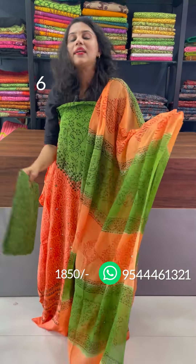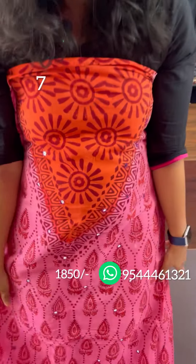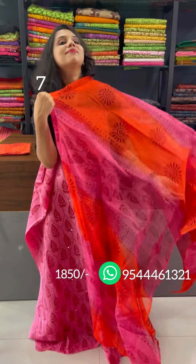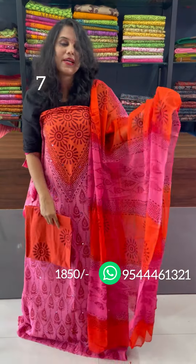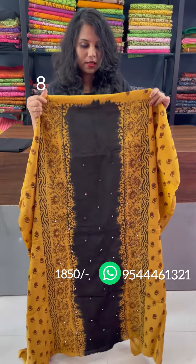Bottom is green. The next one is a pink and orange. Block prints with real mirrors. This is a top print. This is 2.5 meters. This is a floral pattern at the bottom. This is a black, mustard, and brown combination.